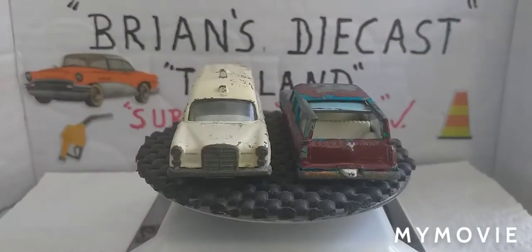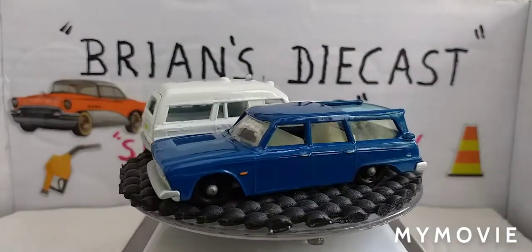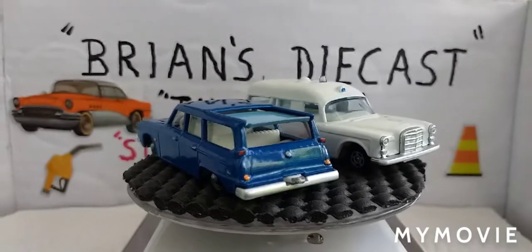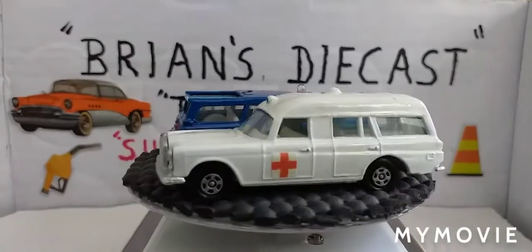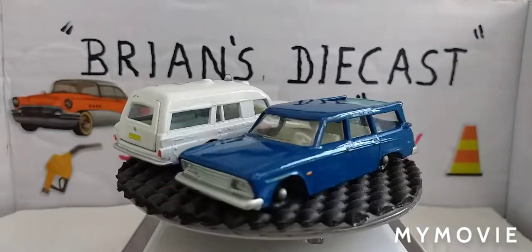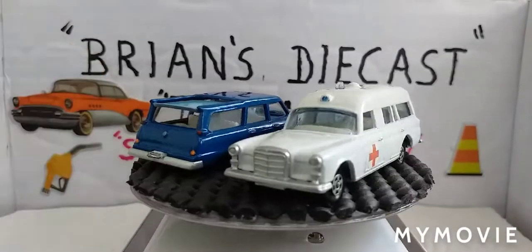Here's what we ended up with. The Studebaker Lark Wagonaire — we stripped all the paint off, and all on the top of the roof at the front section was corroded, so we had to put some epoxy resin filler in there. It came up rather good — pleased with that. Cleaned up the interior, cleaned up the plastic window section, painted the base silver, and painted the body blue — that's actually Ford tractor blue. The sliding roof is sky blue.